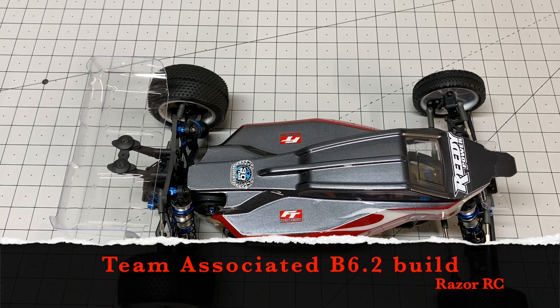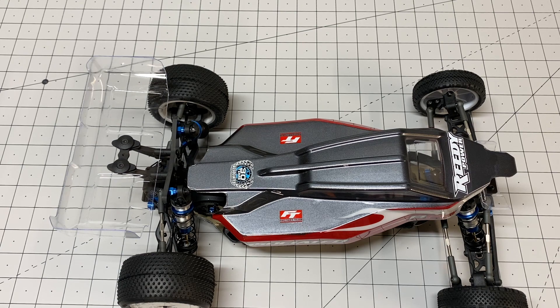Hello world! Welcome back to Razer RC. It's time to do the review of the build for the Team Associated B6.2.